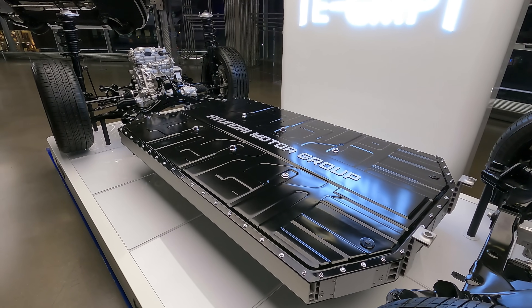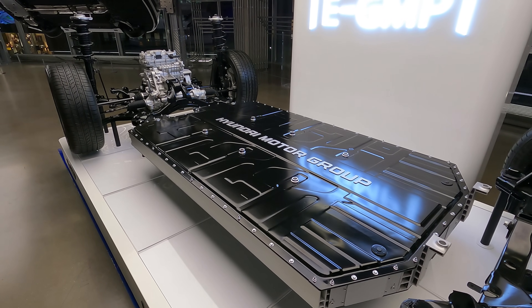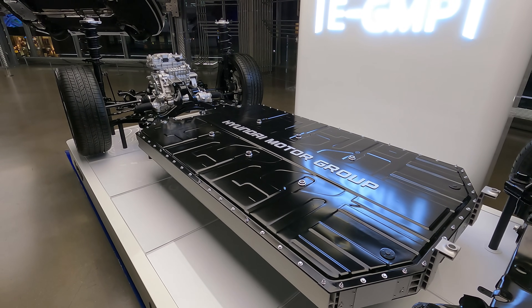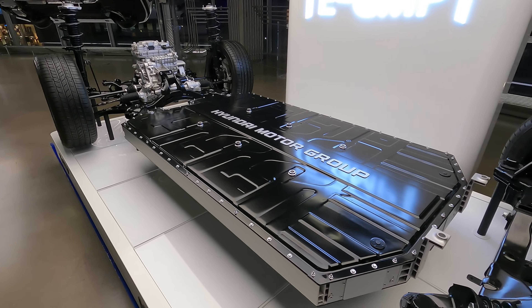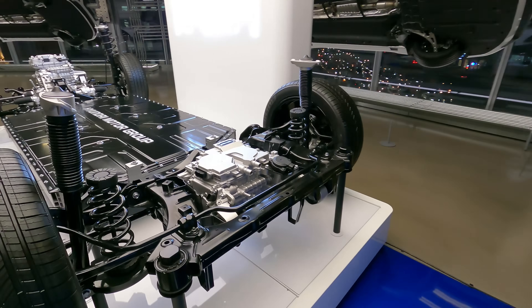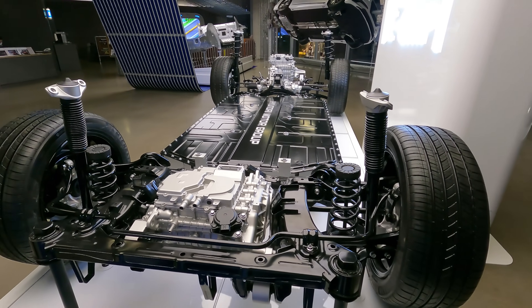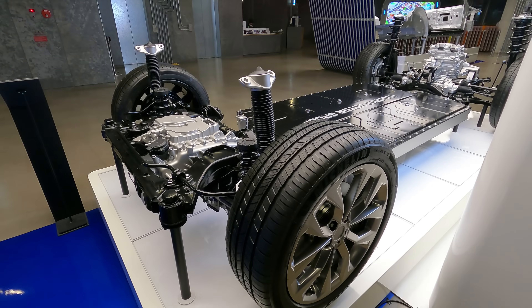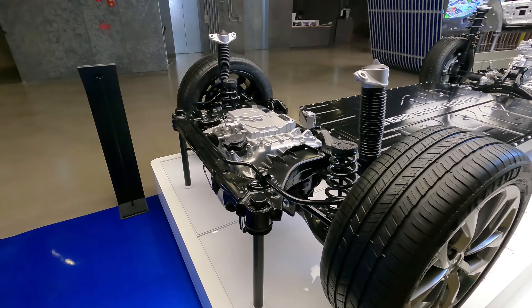Running through some of the specs: from the original 400-volt supported EV platforms, this is now capable of 800 volts, hooked up with a high-speed charger — a so-called high charger. All of this platform and technology is rear-wheel based, which of course makes it most suitable to configure as an all-wheel drive or four-wheel drive.